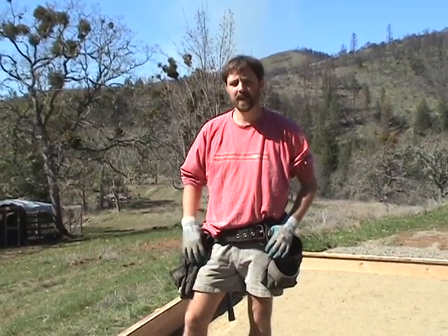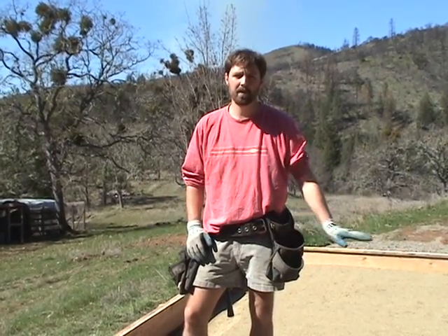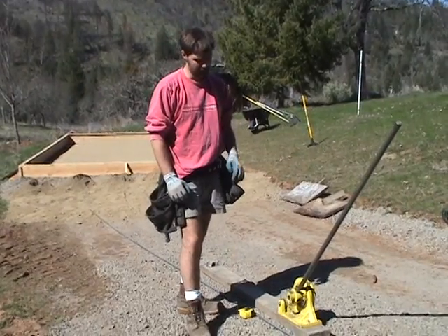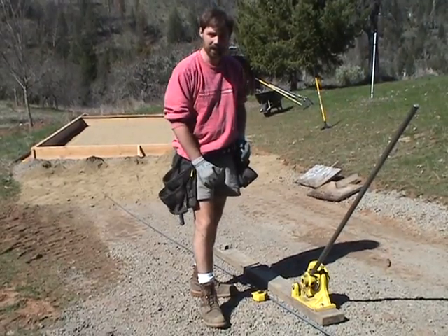Districts require that you have rebar in the foundations and some type of either rebar grid or welded wire mesh within the slab itself. So when you're working with rebar you're going to need to have a rebar cutter bender. You can get these at any local rental yard. This is basically what it looks like.